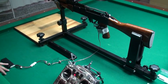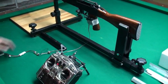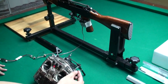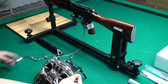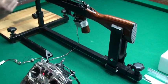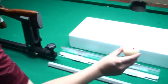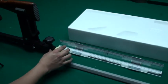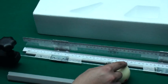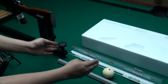We designed this device — this is the remote and this is the server. If we turn on this switch, the server will trigger this GBB and it will fire. The recoil power will hit this ball right here, and it will start rolling. When it stops, we will know how much recoil power that magazine provides.